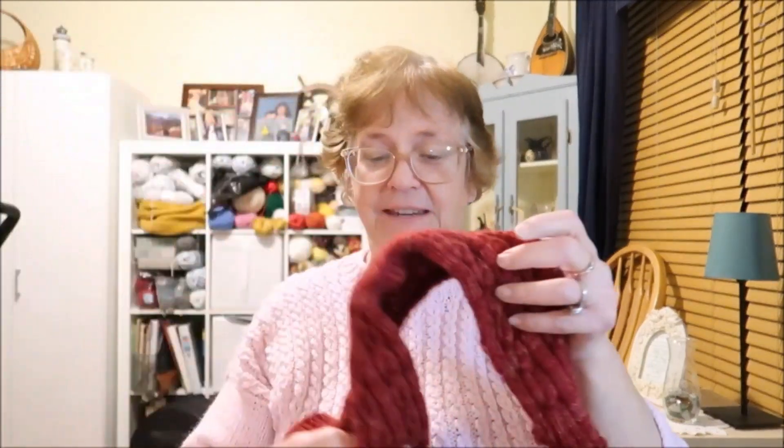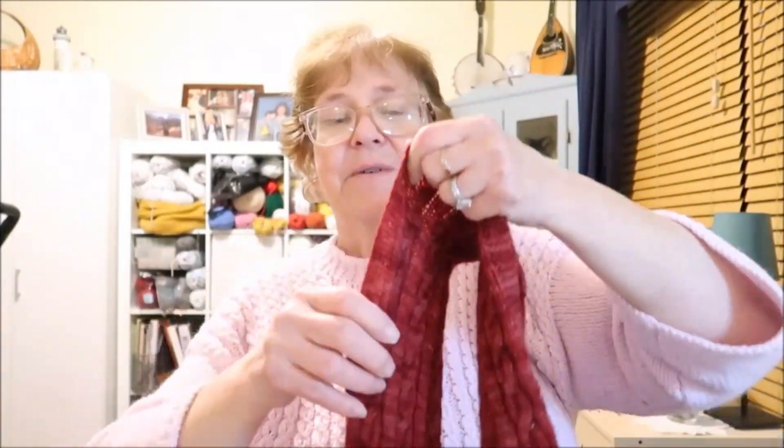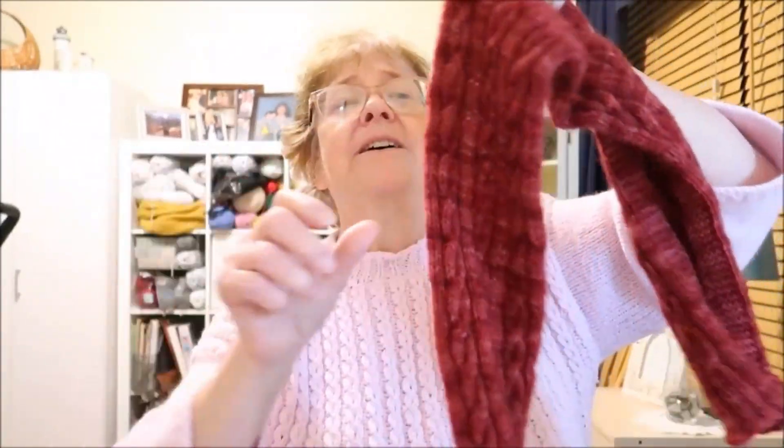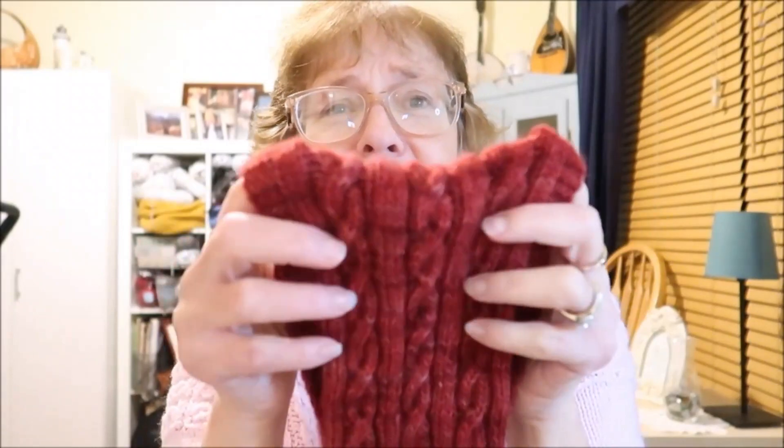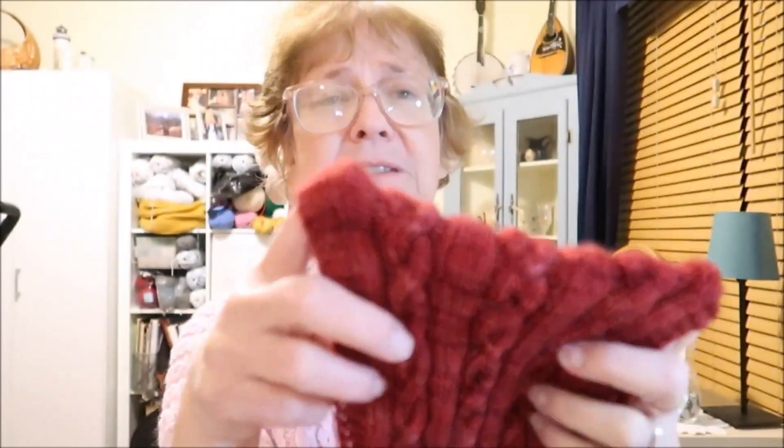My other finished object I have not blocked yet, but I finished the Yakima cabled scarf. Like I said, it has not been blocked yet. There was some thought, because my blocking boards are upstairs and because of my knee surgery I can't go up the stairs yet, of asking Dave to block it for me. That thought lasted about this long — no. We'll wait and I'll do it myself because Dave's never blocked anything and wouldn't have a clue what I was talking about. So anyway, here is what it looks like up close.